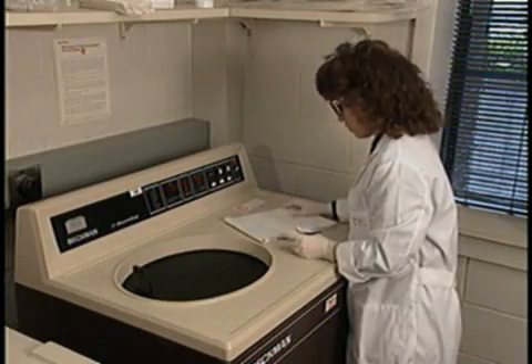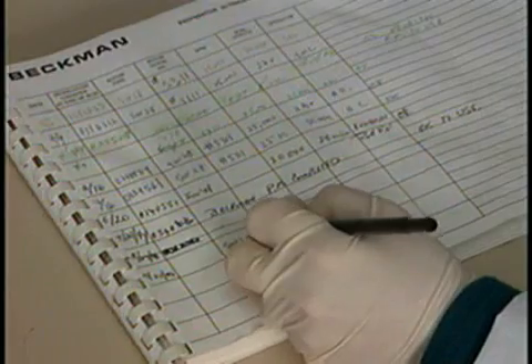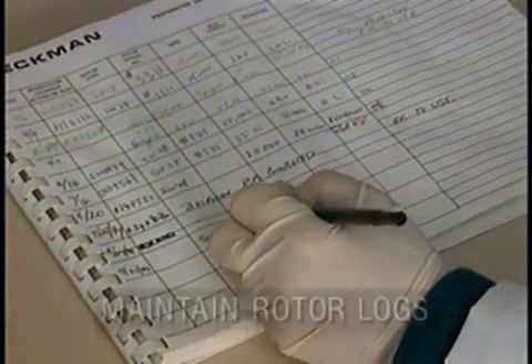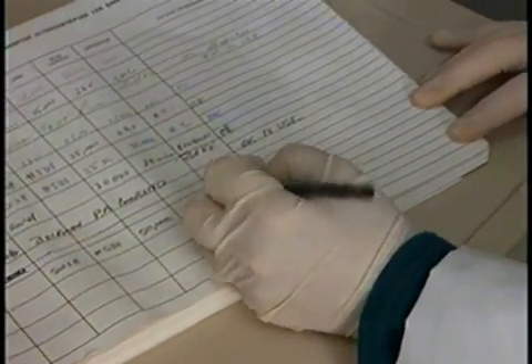Eventually, every rotor must be retired. And as ultrarotors age, their maximum speeds must be derated — that's why it's imperative to keep diligent logs. An unlogged ultraspeed rotor is a ticking time bomb.